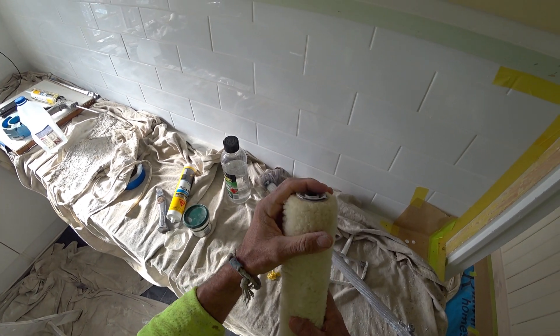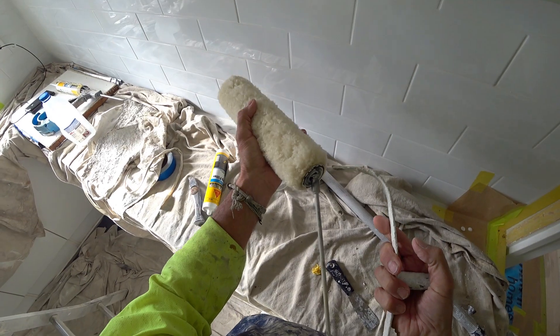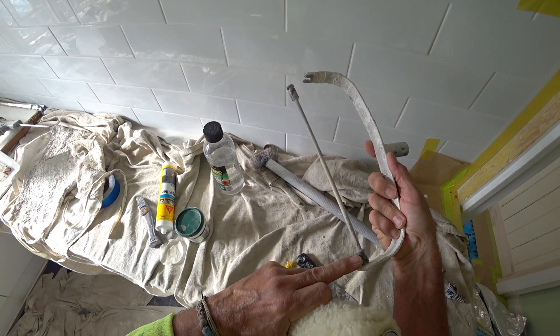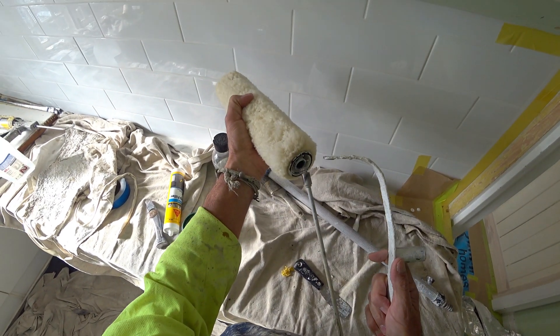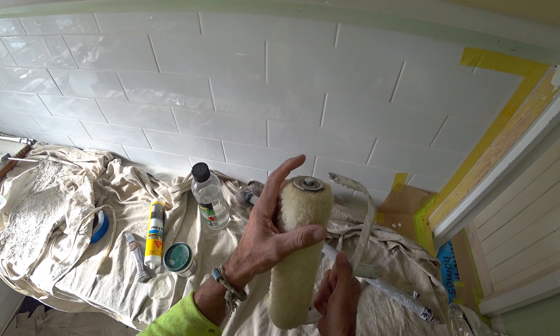You're thinking to yourself how the hell am I ever going to get that out - well that's another video. Once we've done that we just basically slide it on here. You could put a little bit of oil on here if you want to - just a drop of oil lubricating those things there. I don't think you have to, but if you want to do that you can.